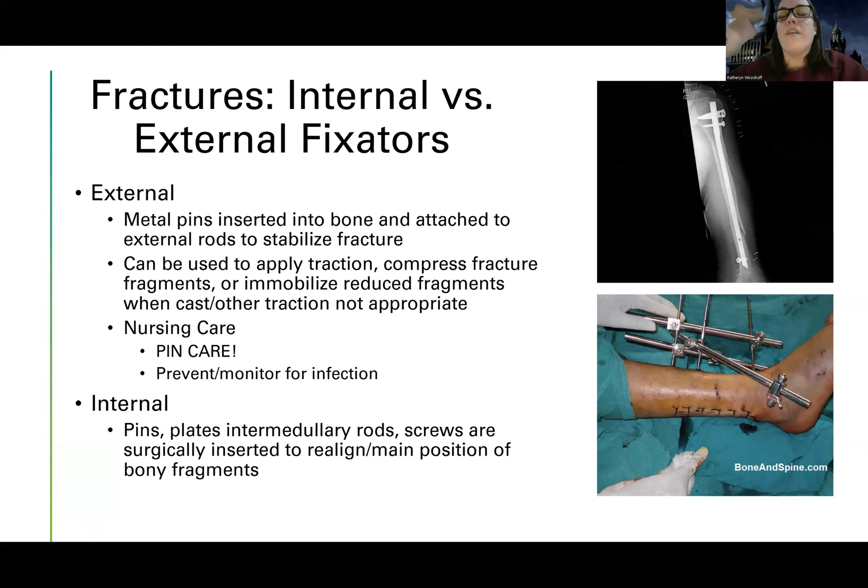The priority action for a patient with an external fixator is pin care — same process as for skeletal traction. These patients need a lot of support. When turning them, use pillows to support the fixator. Unlike traction, they don't have to stay perfectly aligned and straight because the pins and rods are keeping things in place. You definitely want to prevent infection, decrease pain, and be careful with bulky fixators — especially if the patient has one on both legs.